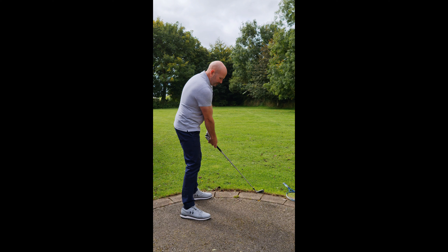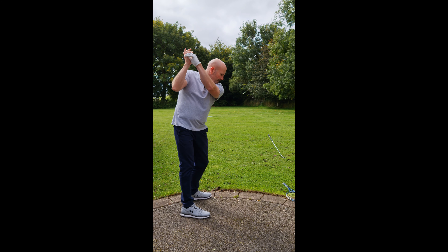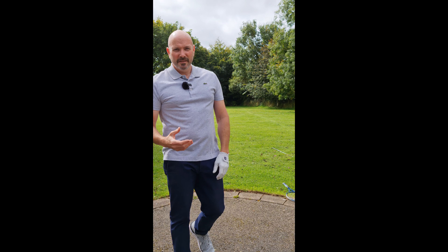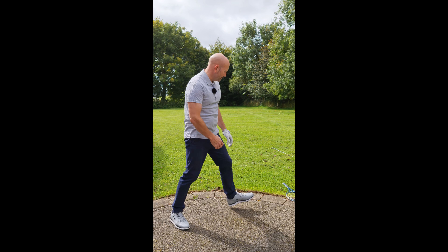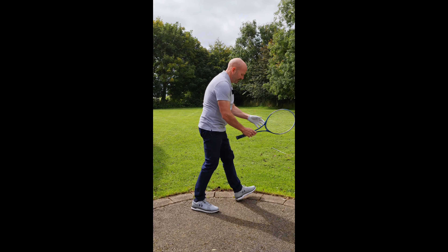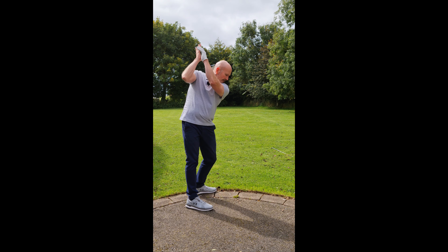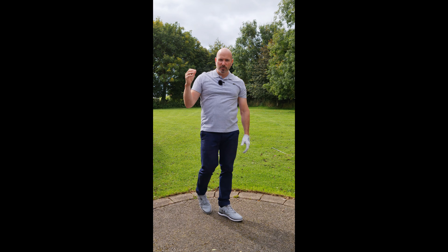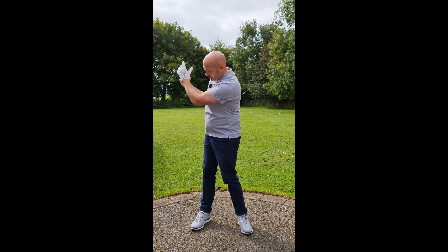...at the top of my swing, you can see it travels in the direction of the target. So the momentum is going towards the target — doesn't matter what swing. When I let go at the top, you can see it wants to go that way. It doesn't want to come down or drop straight down.